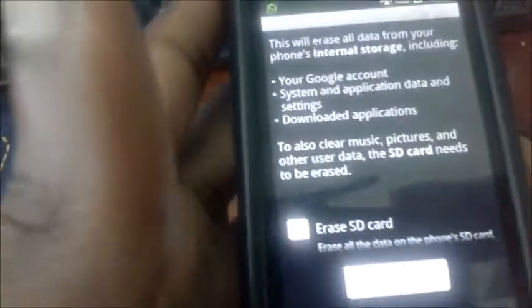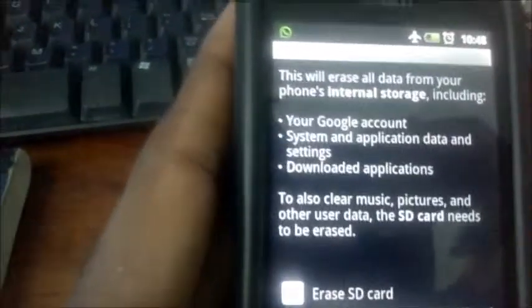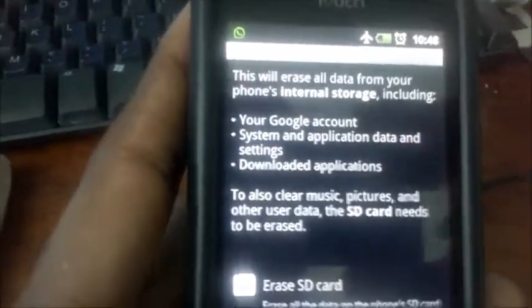Everything is going to be deleted off your phone — your music, your pictures, your contacts. So it will be a good idea to back up your data if you can.